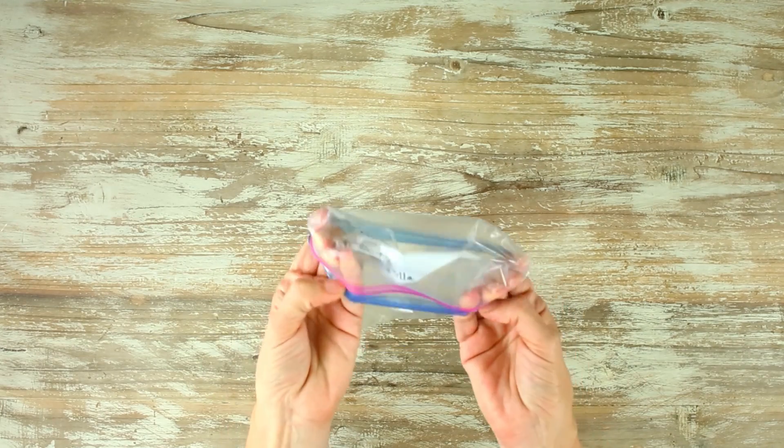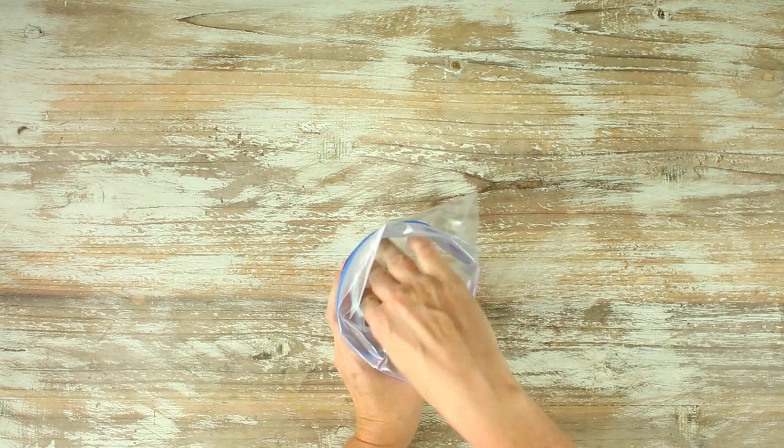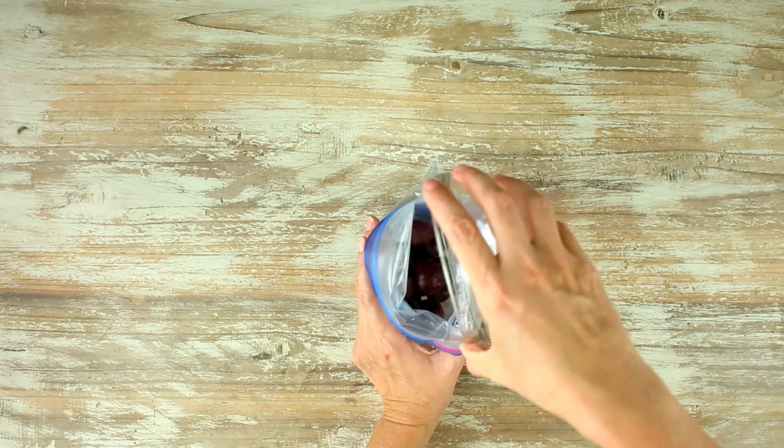Let's start off with a delicious and simple cherry vanilla fruit smoothie freezer pack. This is one of our favorites and it's so simple. To get started, we're gonna grab our one-quart freezer-safe Ziploc bag, open it up, and add in our cherries. They can be fresh or frozen — it does not matter.